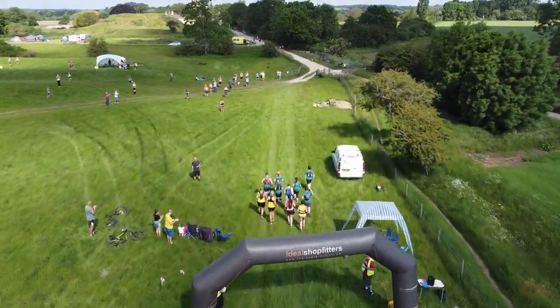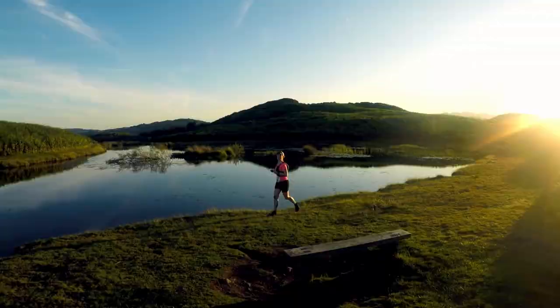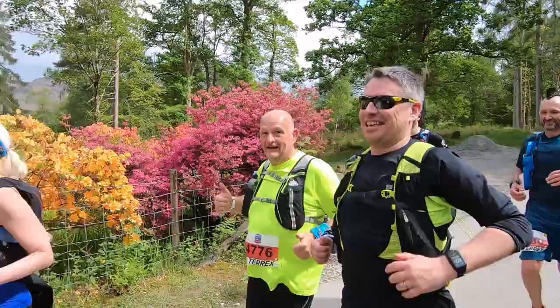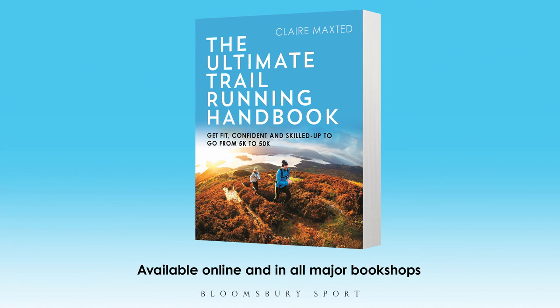The biggest piece of advice from all the trail running pros is to start slower than you think — pace yourself. It's okay to power-walk up the hills, especially the steep ones, and make sure you appreciate the spectacular scenery. Enjoy yourself, take photos, say hi to other runners, thank the marshals, and smile as you cross the finish line. For more advice, check out my book, The Ultimate Trail Running Handbook, which will get you fit and confident from 5K to 50K off-road.